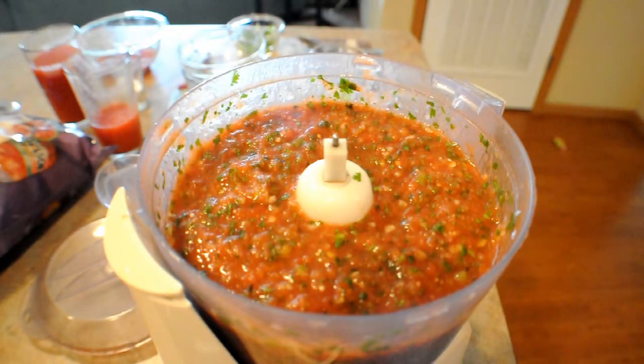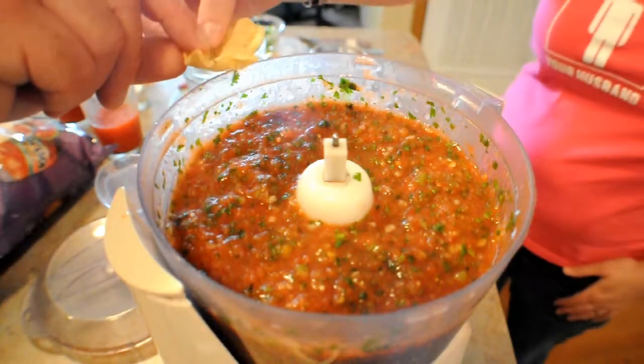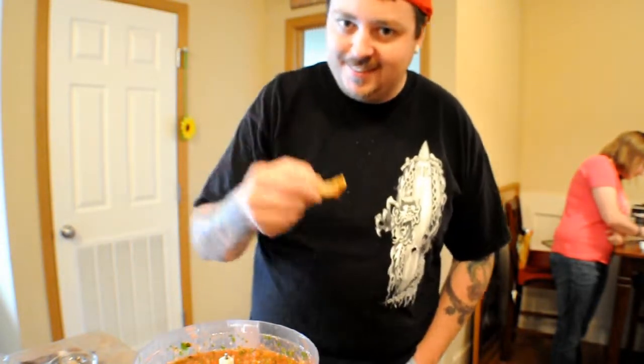Mark, do you want to check it out? Very good. Very good. And that's it guys, simple as that. Totally maybe five, six dollars in ingredients for your next party. Enjoy. Bye.